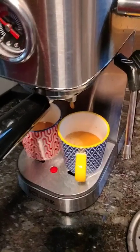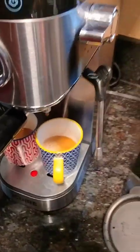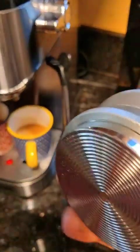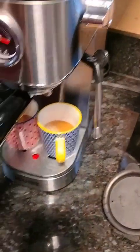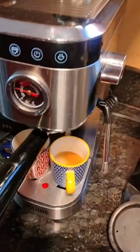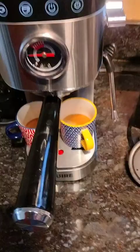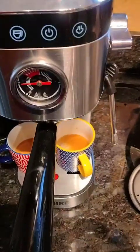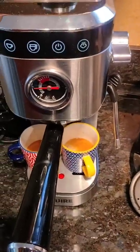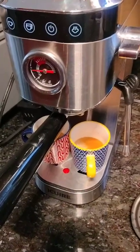It tastes good and goes down smooth. Get the right size tamper — check your manual, because mine did say 51mm. Hope that helps. I'm going to have some espresso now — hope you're having a great day. Thank you very much, your friend Charlie.